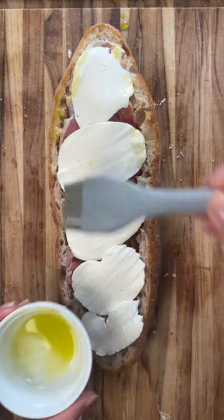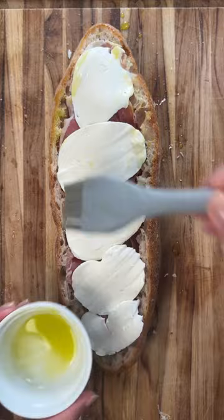Brush with olive oil and into the oven. The top also gets brushed with a bit of olive oil, some fresh garlic, and into the oven. Finish with lots of pesto on top.